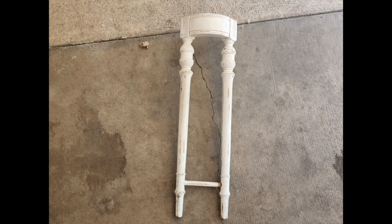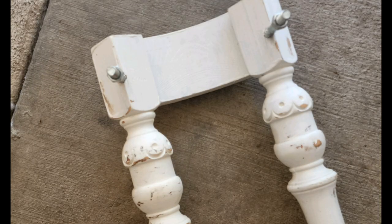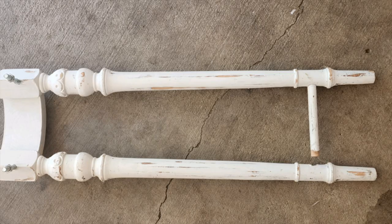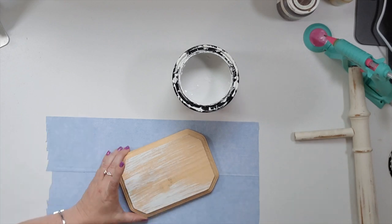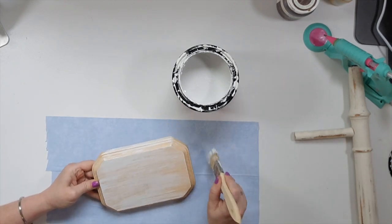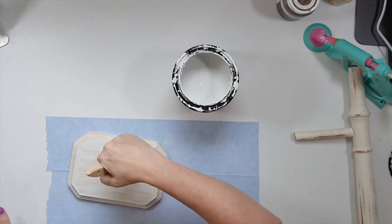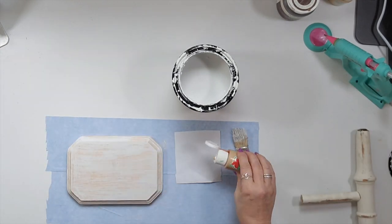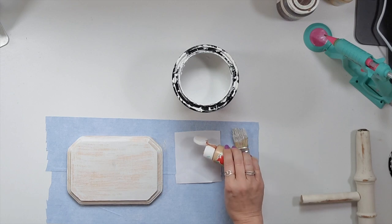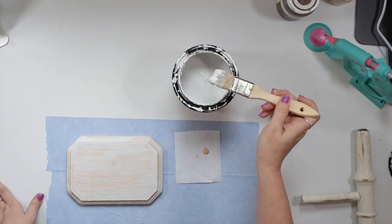Let's get into the first project. This is a table leg from a table I bought off Facebook Marketplace — I cut the big top piece off and turned these into two spindles. Now I'm going to paint this little wood piece from Dollar Tree and do my best to match it to the spindle. I realized it's too stark white with my linen chalk paint from Rust-Oleum, so I'm adding just a little bit of tan to try to match that aged look of the table leg.